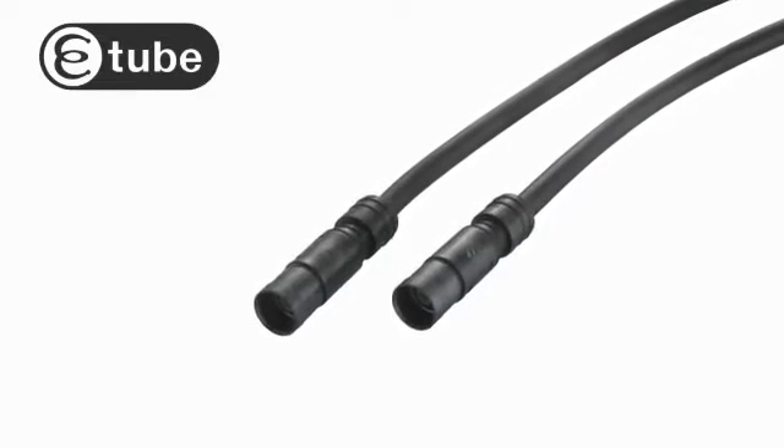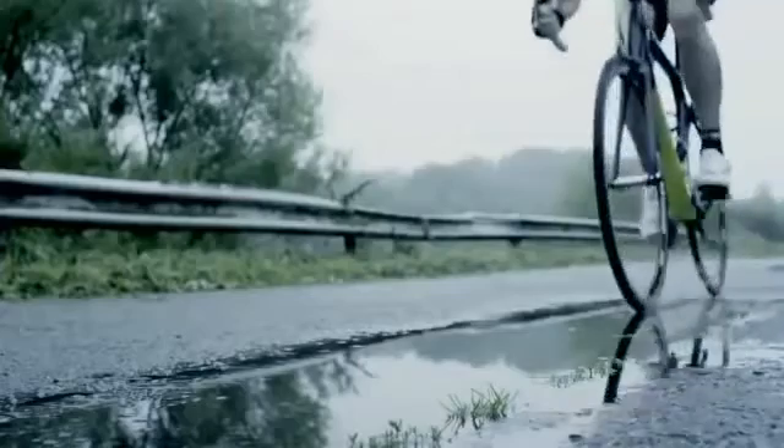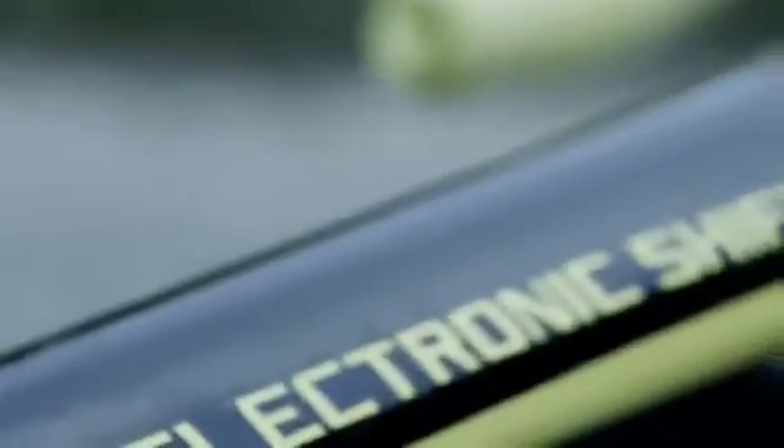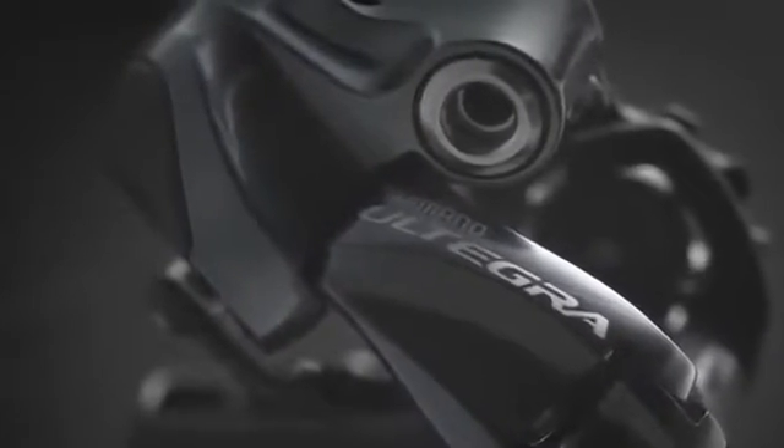Since then we've improved it with our second-generation Di2 system with e-tube technology. e-tube technology creates watertight electronic connections. It simplifies installations for the mechanic and it's the only system that's electronically upgradable through firmware.